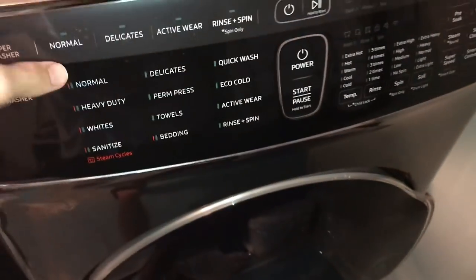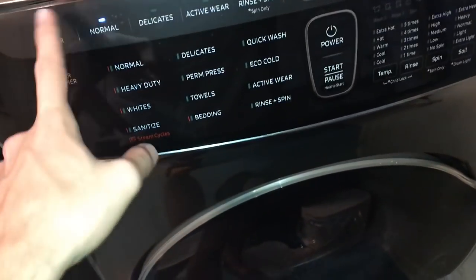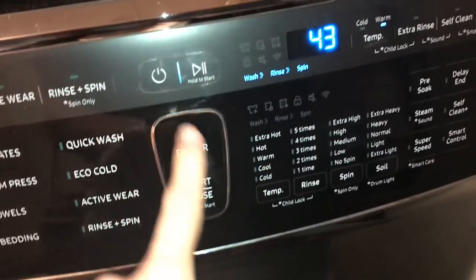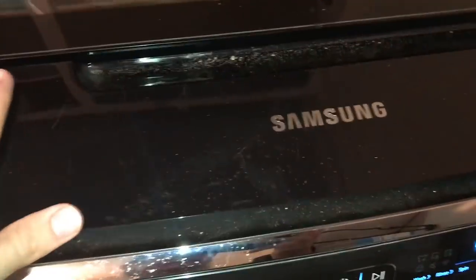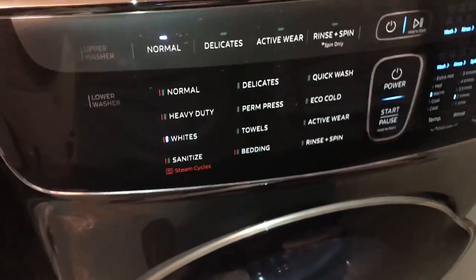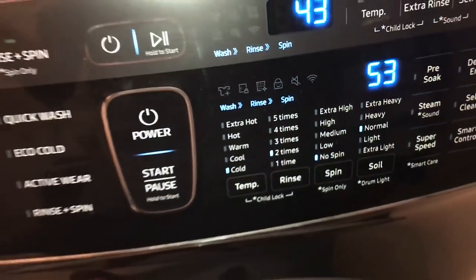Hopefully that doesn't mess it up. I'm going to turn it on — okay, it works. I'm going to set it on normal cycle, white, cold water, two rinses, and no spin. I had some technical difficulties with my Samsung washer but we figured it out. Now it's running, so we're good to go.